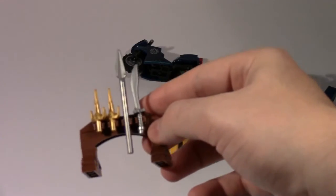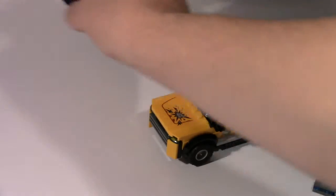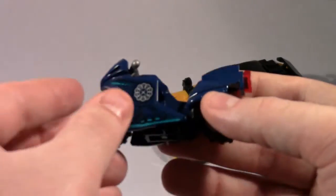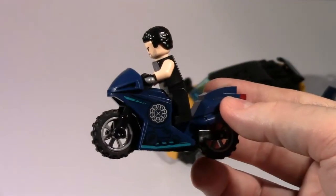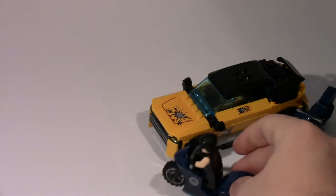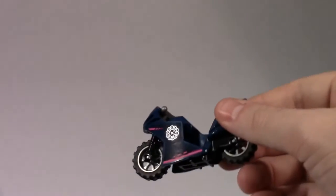Now on to some of the main play features of the set. It includes a weapon stand with two daggers, a spear, and a longsword, which is pretty nice to get. It also features two motorbikes that are subtly different based on their stickers — they both have Ten Rings logo stickers, but one has a blue logo and the other has a more pink logo. Overall, they look very nice. I placed Razor Fist on one motorbike, and you can place another figure on the other. The wheels move with the bike, which is very nice.